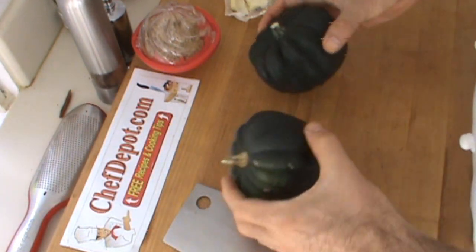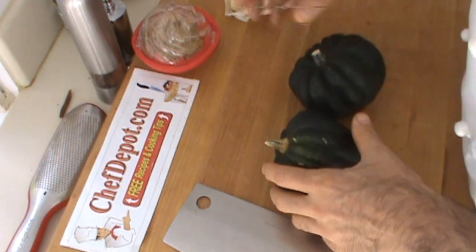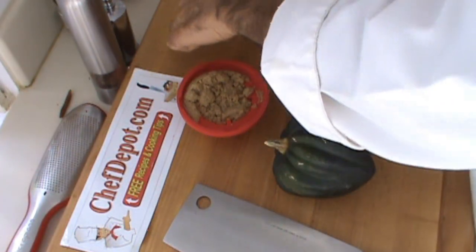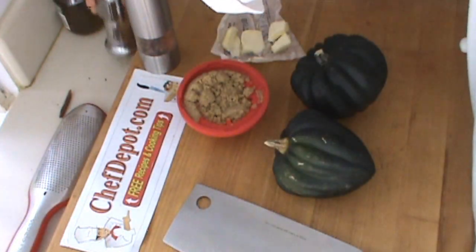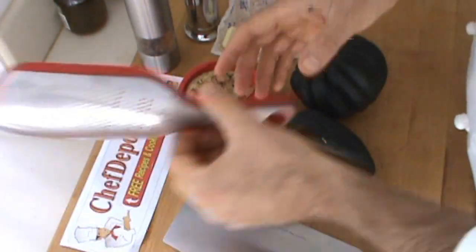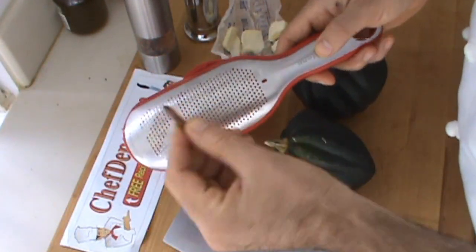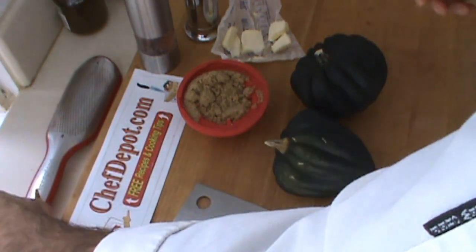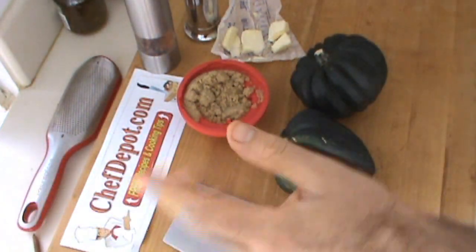I've got just a few ingredients: acorn squash, some brown sugar, a little bit of butter, salt and pepper. And the last ingredient — Chef's secret here — cinnamon stick on the grater. That's it. You bake them in the oven, so it's so easy, you've got to try it.